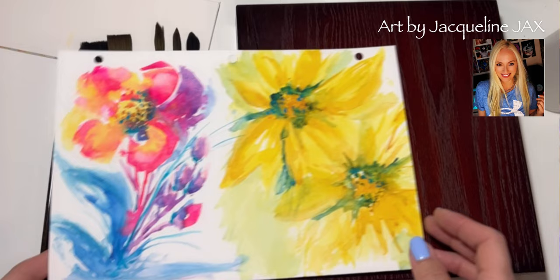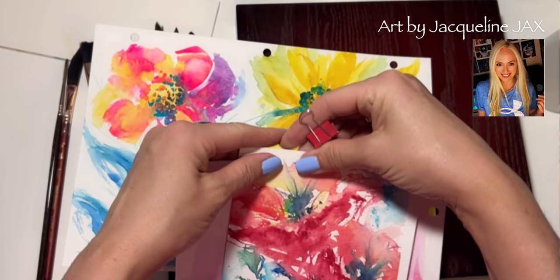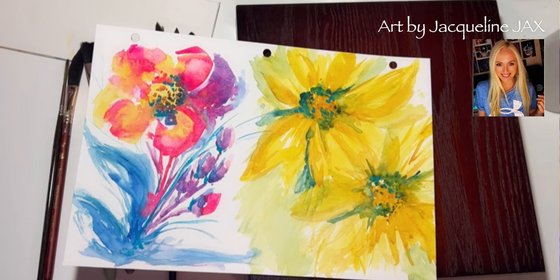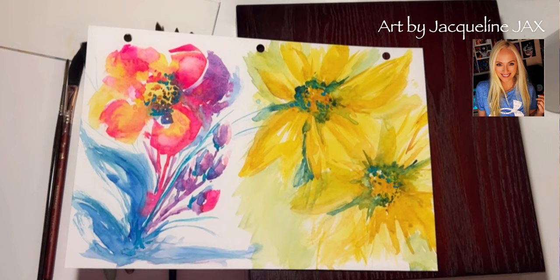A lot of you have been asking how I did some of these florals and how I'm using the brushes to get these effects. I thought I would jump on YouTube and let you know that I have a really cool course over on my website at JaclynJax.com that has a huge amount of florals — different florals that you can do as a beginner.